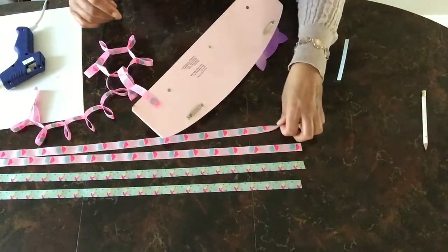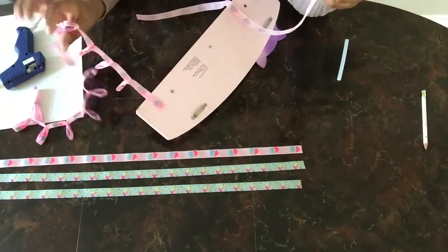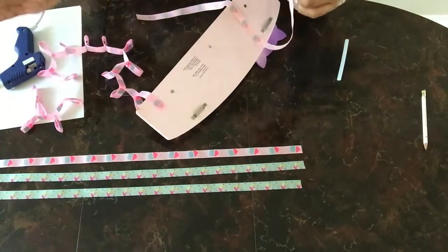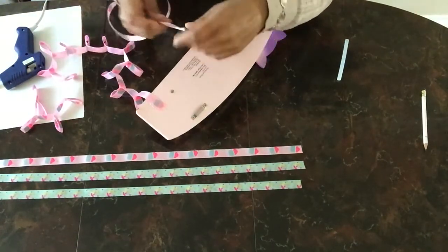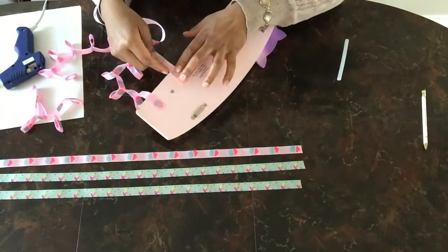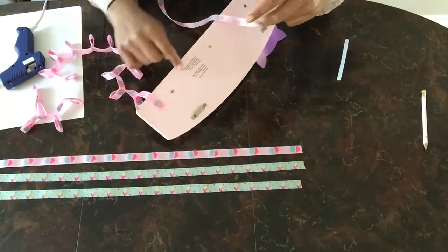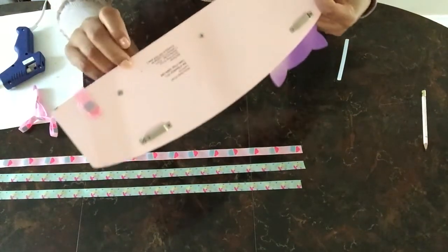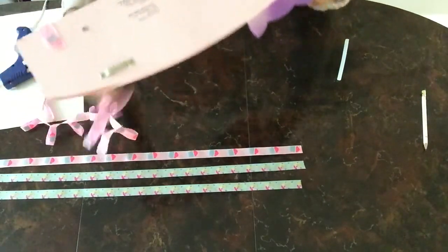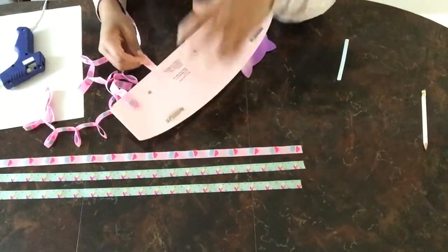Repeat that for the rest of your strands, putting them however you like. I'm putting the headband ones on the outside just so they have a little bit more room to hang, and the ones that are going to hold the clips are going to be in the middle. I did mark off where I wanted the ribbon — just a rough estimate. You can either measure it, but I just eyeballed it.